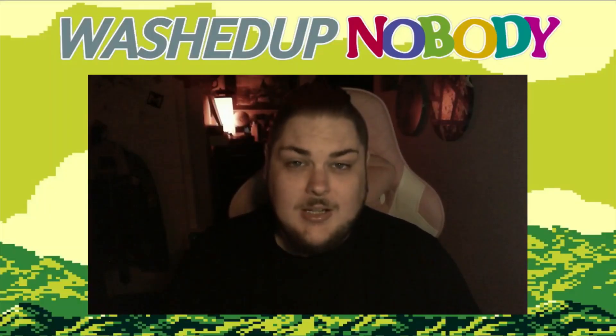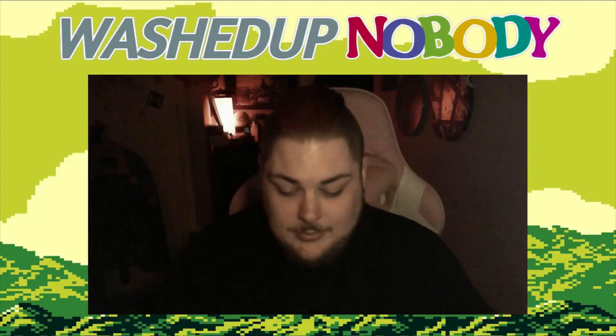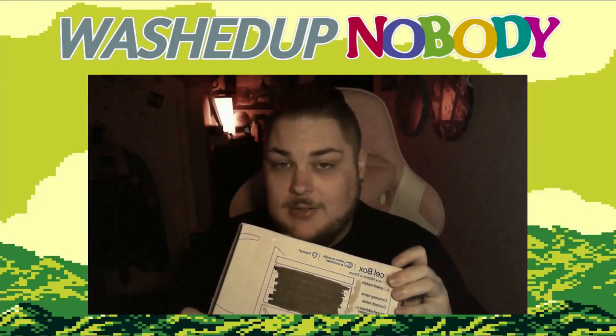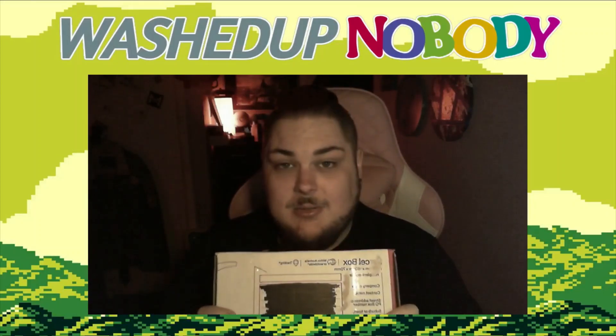Hey guys, washed up nobody here. I apologize in advance - I caught a flu, don't know how, but if I sound a little nasally that's why. Today I have a mystery box from eBay. Long story: originally bought this at the end of January, around the 24th. USPS stole my original package. I got in contact with the seller and they apologized, even though it wasn't their fault, and offered to send me another one.